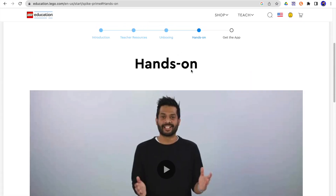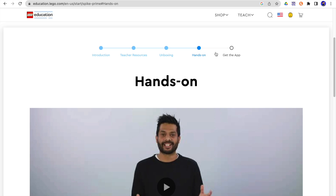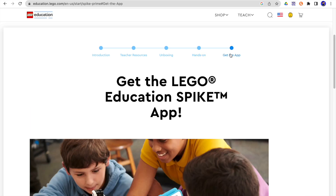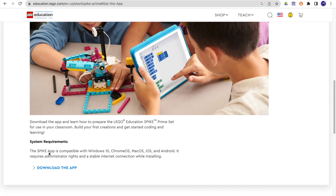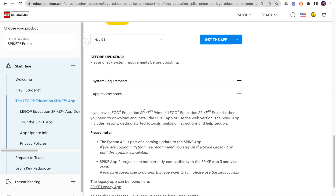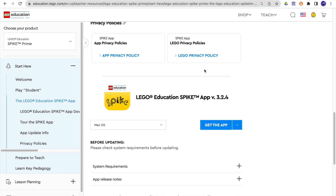They're going to talk a little bit about some of the pieces. There's lots of good stuff here, though there are some things I think they're missing, which is why I've put together this material. At the very end it's going to tell you to get the app, and you can click 'Download the App.' You can also just type 'Spike app' on Google and download it. Whenever you download it, click that and it will install onto your computer.